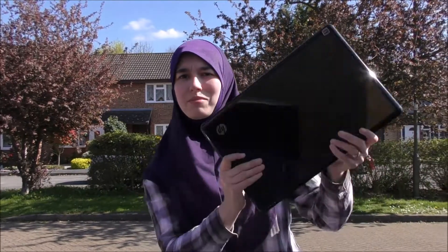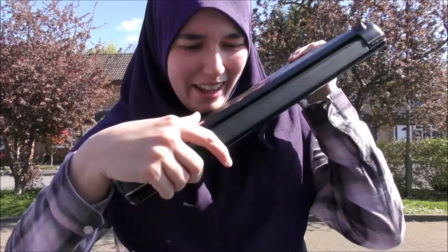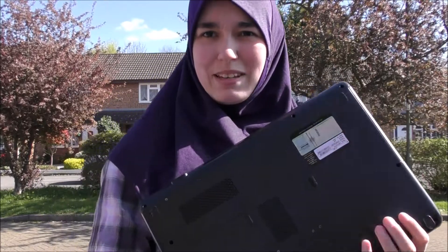Hello everybody, so I have here my old trusty laptop, which lasted me about 3-4 years until one day, boom, it just sort of melted itself there. You can't smell it but it's pretty burny.